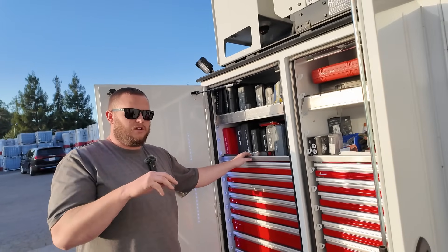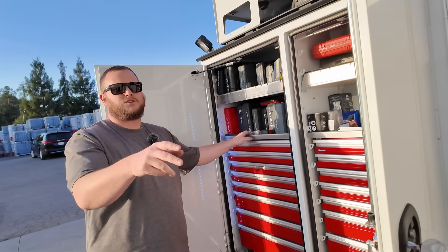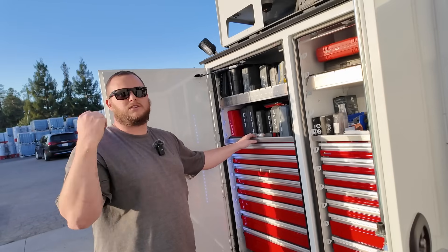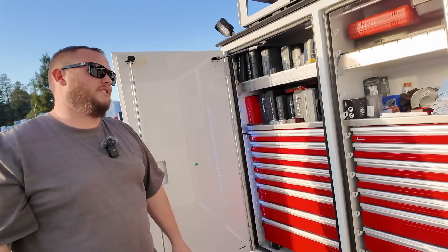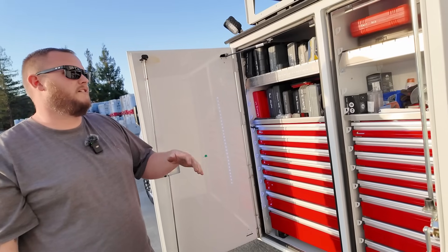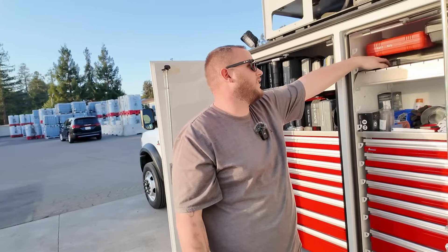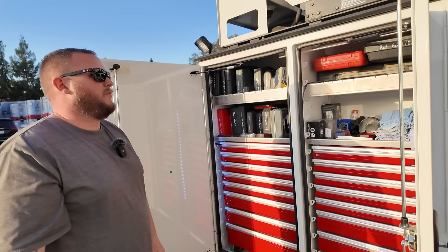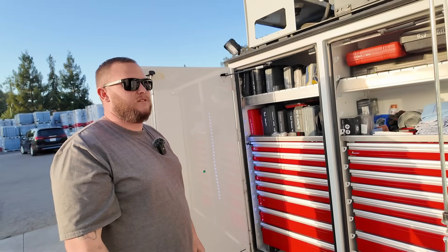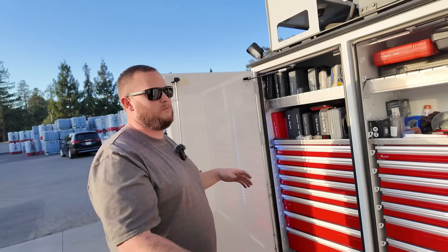We have so many different locations — I have a span of about 200 miles. I don't want to go to the truck, figure out what's wrong, go get parts, go back. So it's more about making sure you have it with you. I'm trying to put as much as I can in here — all the different wire gauges and stuff. I'm not rebuilding anything out in the field.